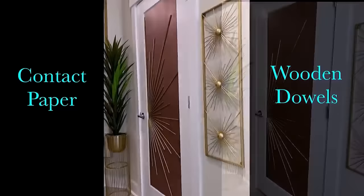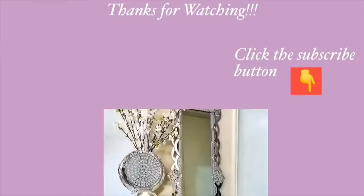Remember guys that these are ideas for rental spaces. Thank you all so much for watching — I have other home decor DIY videos linked in the description box for you to check out. For those of you who have not subscribed to my channel, don't forget to click on the subscribe button.